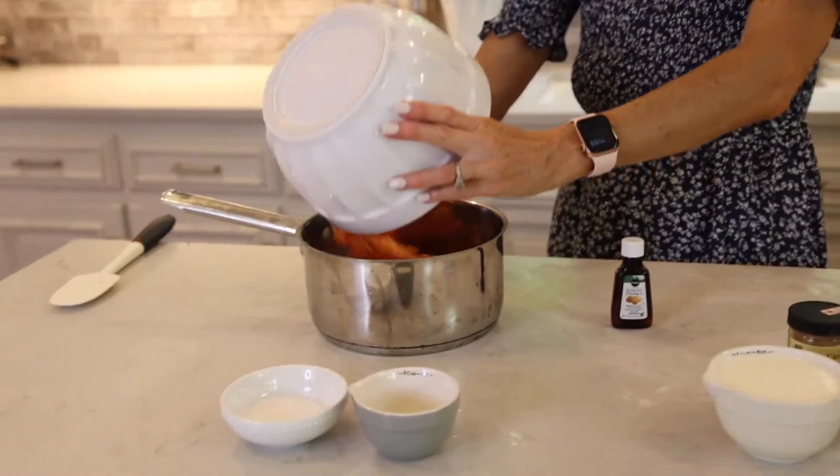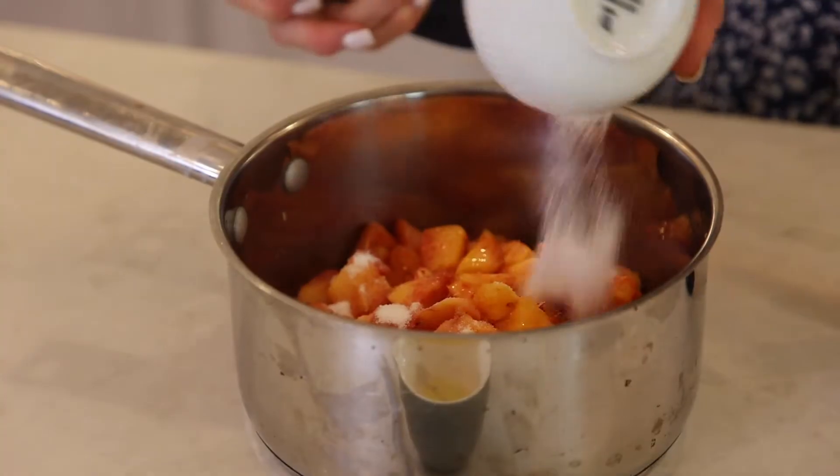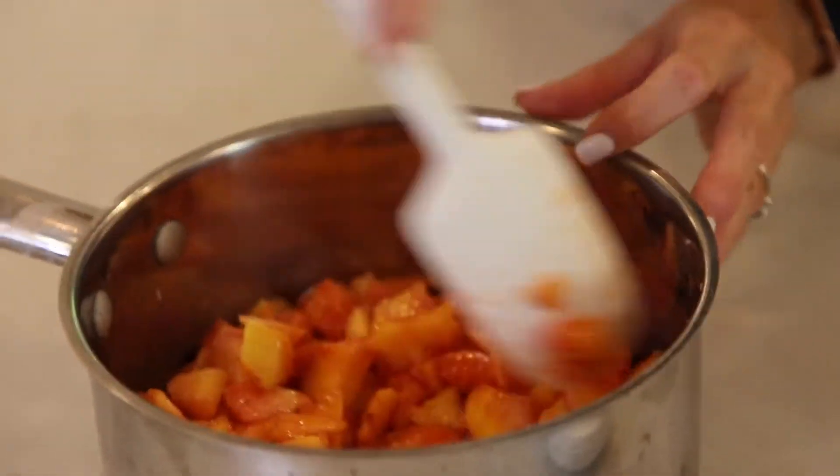The first thing we're going to do is take our peaches and put them in a saucepan, then we're going to add about two tablespoons of sugar and a little bit of lemon juice, and we're gonna put this on the stovetop and bring it to a boil.